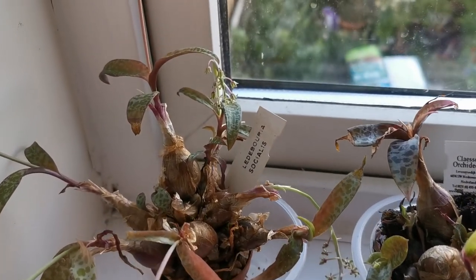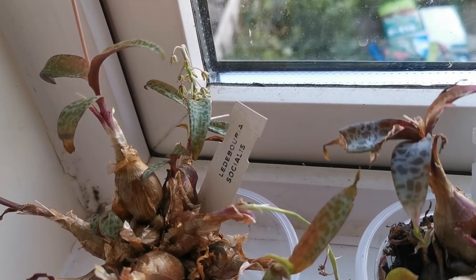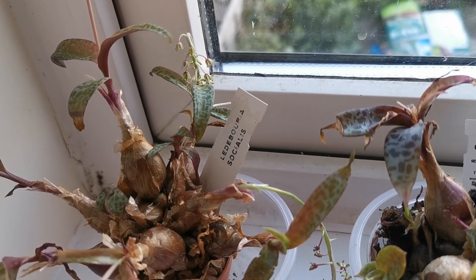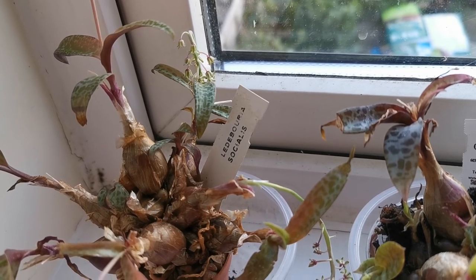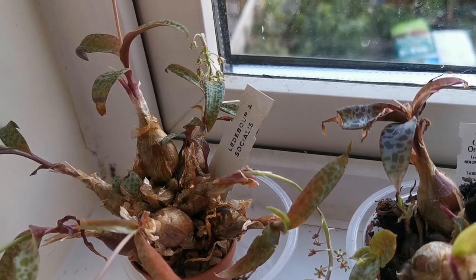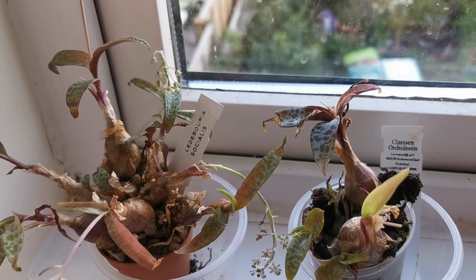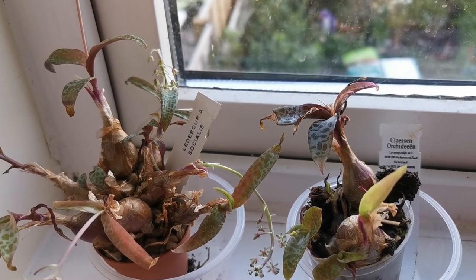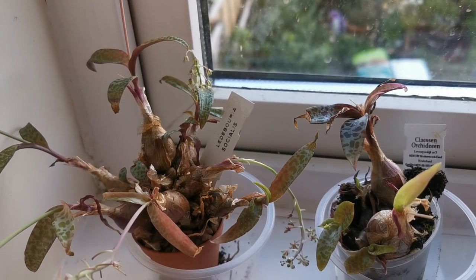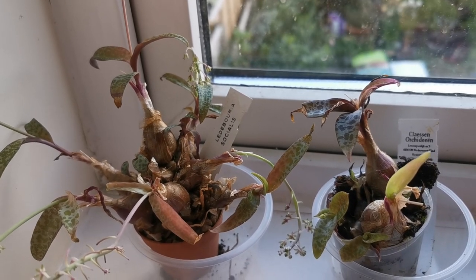If you want a plant with a striking leaf pattern that you can occasionally forget to water, and you have a very sunny windowsill and aren't sure what indoor plant to put there, definitely the Ledebouria socialis, the Silver Squill, is very well recommended for you. I hope you enjoyed the video, and if you'd like to subscribe, that would be great. I hope to see you soon with my next video. Bye!